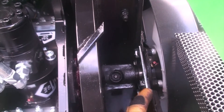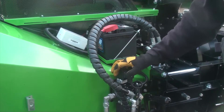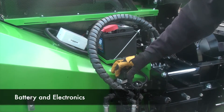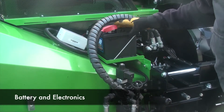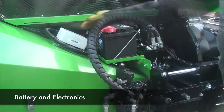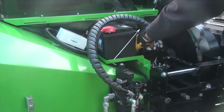Also underneath this cover you've got the electronic valve which controls the direction of the rollers, the locking pin mechanism, a battery, and a junction box.